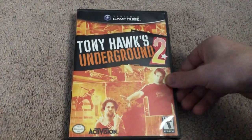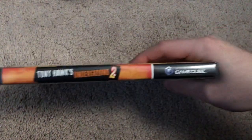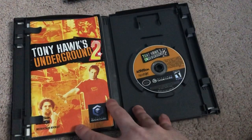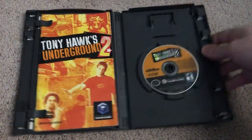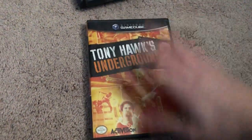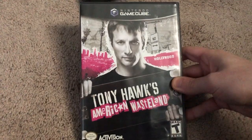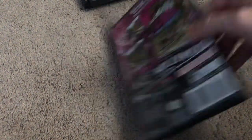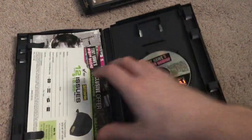And then next up, of course, Underground 2. This is probably my favorite. There's so much replay value, in my opinion, in this game. I play this a lot — I do the story mode over and over and it's just so fun, so glad I have this. And then for the last of the GameCube games, I have American Wasteland. This one I actually got a week or two ago, and it still has all the ads and inserts in here.